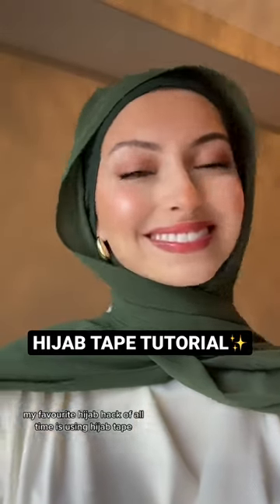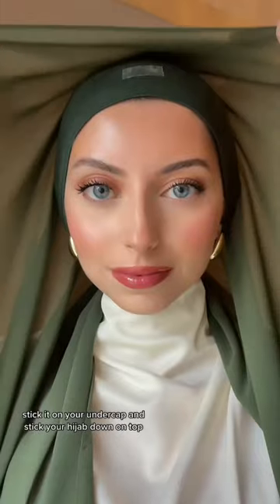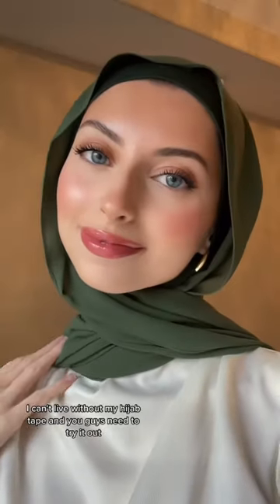My favorite hijab hack of all time is using hijab tape. All you have to do is rip a piece out, stick it on your undercap, and stick your hijab down on top. Then style it to how you like and your hijab will stay in place all day long. I can't live without my hijab tape and you guys need to try it out.